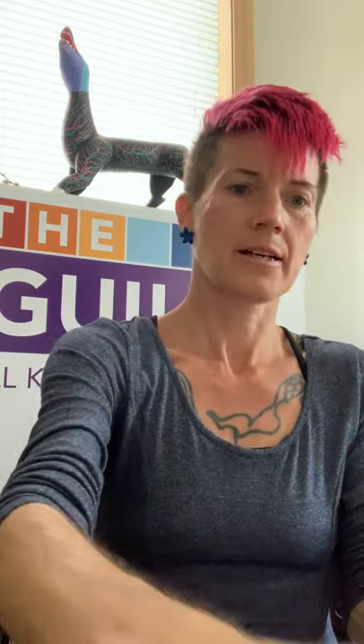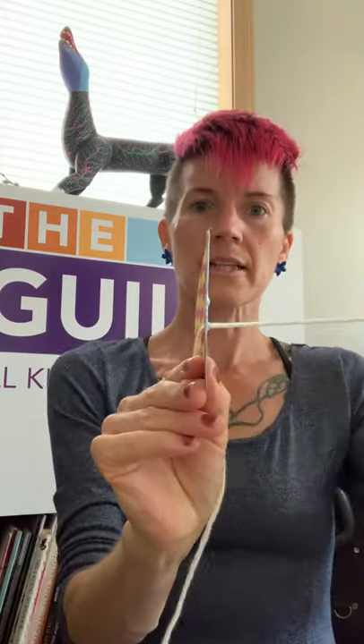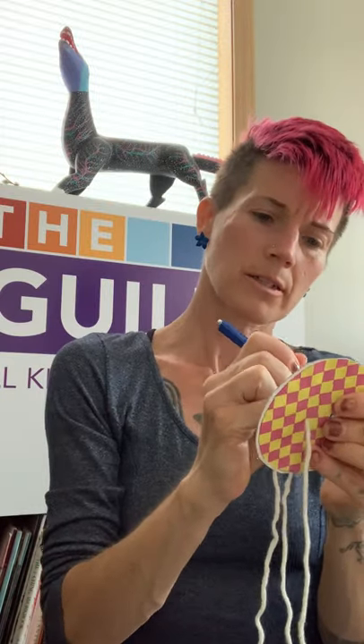Now you're going to put your string in through one hole and then back out through the other — vas a pasar tu cuerda dentro y afuera del whirligig. I usually use the pen or pencil tip to push the string through because those holes are really small. Yo uso la pluma o el lápiz para empujar la cuerda para pasar en los agujeros. Go in one direction and pass it out the other — una dirección y pásalo afuera del otro.